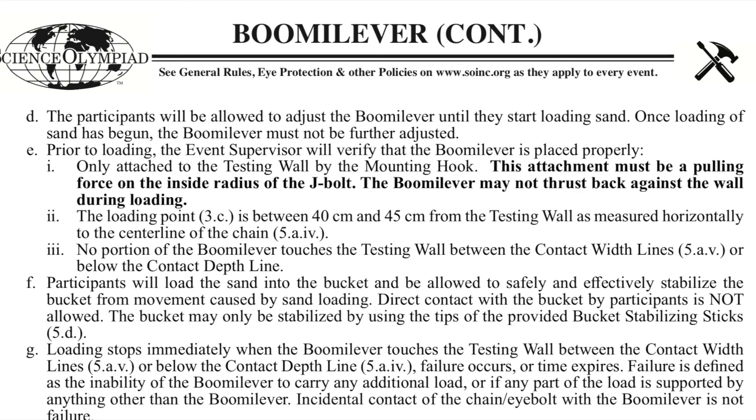The other notable rule change is this weird rule where your boom lever apparently cannot thrust back against the testing apparatus while it's loading, which is completely unfeasible if you think about it. If you draw a free body diagram with your boom lever, it is at some point going to thrust back against the wall of the testing apparatus in order to stay still. The only way to interpret this rule, the way Science Olympiad intended, was mainly talking about the attachment hook itself — not letting your attachment hook push back against the testing apparatus. I don't really see the point of this rule and you shouldn't focus too much on it.